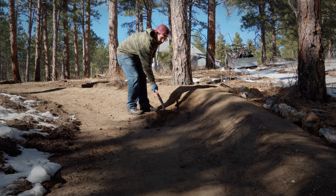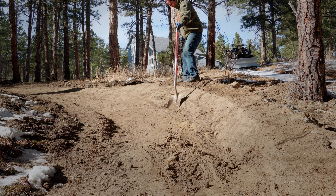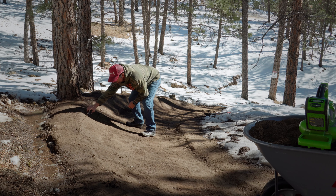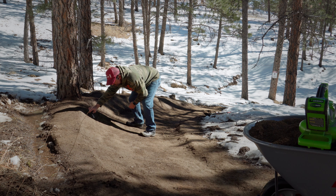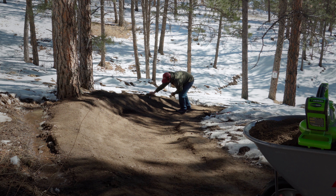To compensate for the wider entrance, it is necessary to reshape the face of the berm, blending the old and new into one cohesive turn. This dirt will be used to start filling in the back and the top. Once enough soil has been added, Kyle will hobbit step his way up and down the top of the berm, using his weight to help pack the new addition of soil.